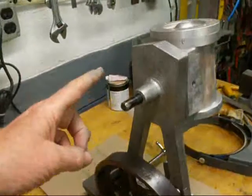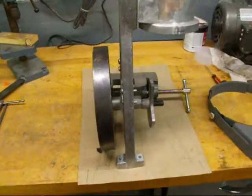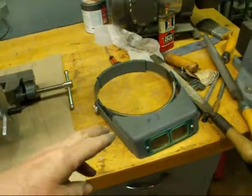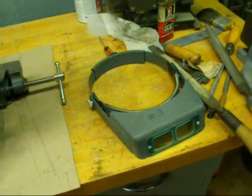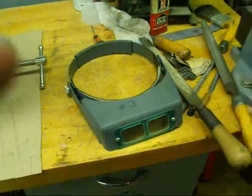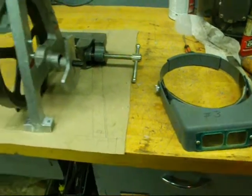There'll be a nut and a spring to hold all of that in, and I still have to make the shaft. By the way, if you don't have one of these Optivisors and you're over 40 years old, you better get one. They're available in different focal lengths — this is the number three. I'd be sitting in a rocking chair if I didn't have that thing.